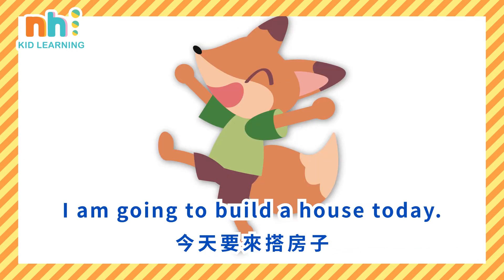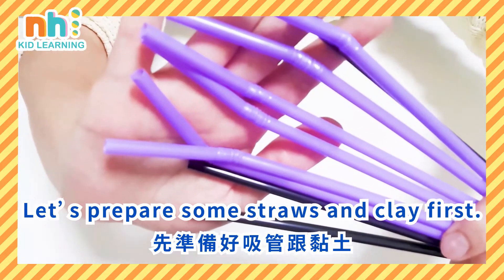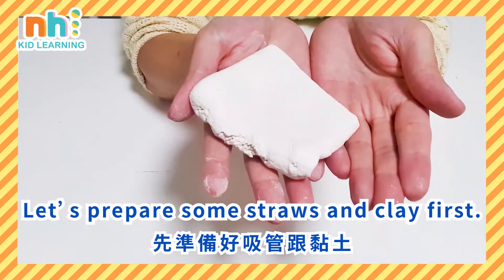I'm going to build a house today. Let's prepare some straws and clay first.